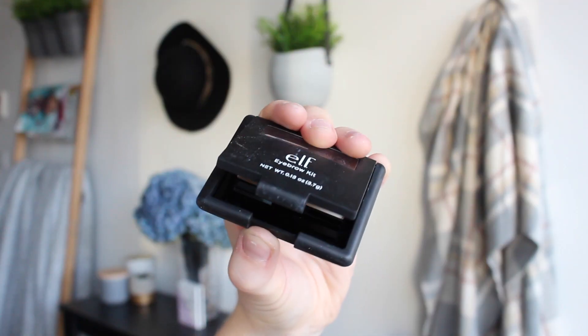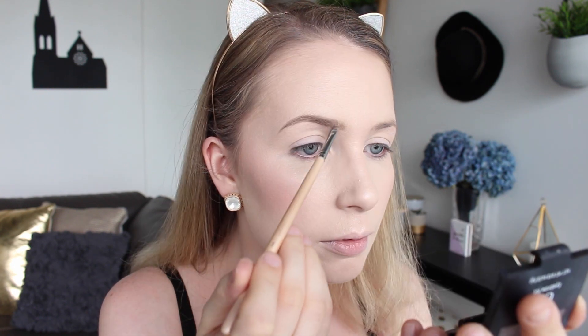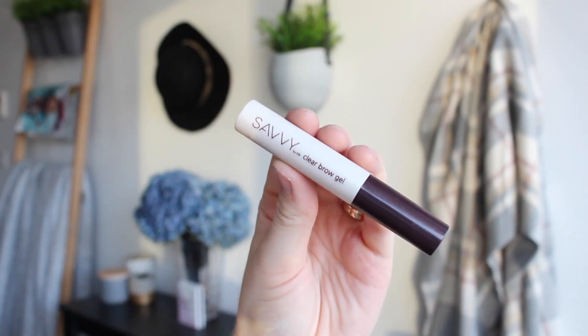For my brows I'm just doing my normal routine. I'm using my ELF Brow Kit in Ash and then putting a little bit of Bobbi Brown's Mahogany Eyeshadow on the outer tail of the brow just to define it a little bit more. I'm also going to set my brows with my Savvy Clear Brow Gel to keep all the hairs in place.